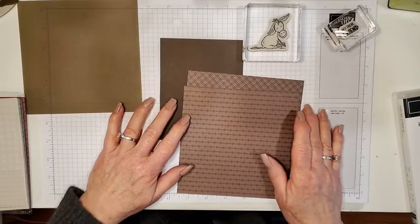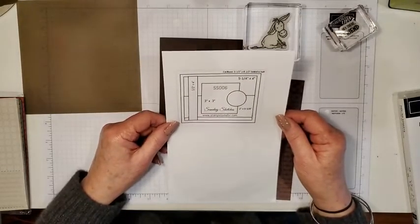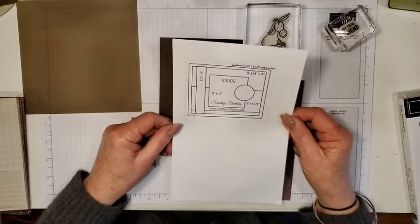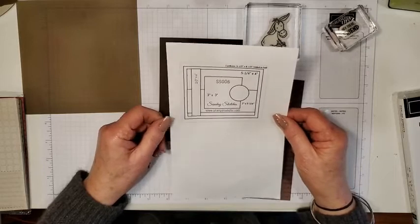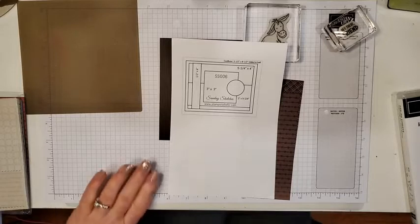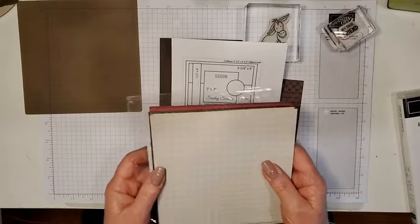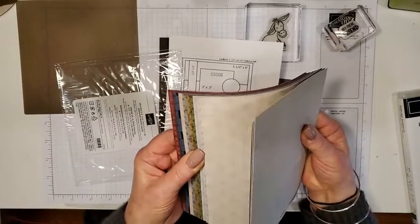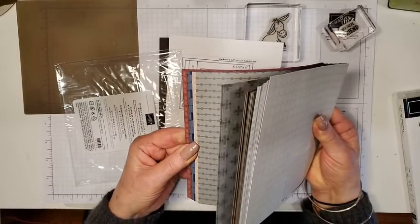I'm back today and for today's card sketch I wanted to do a masculine themed card, which I haven't done for quite a while. I'm really thrilled with the new papers in our new join offer with Stampin' Up! If you join Stampin' Up! you actually get five packs of free paper — all of our color families in six by six paper packs. These are the neutral colors and you get four sheets of each, so you get a load of designer series paper.